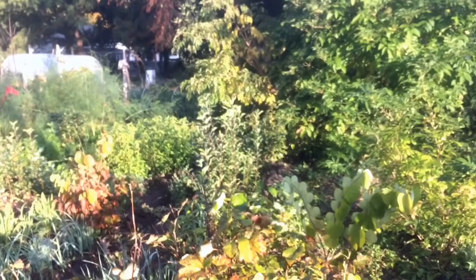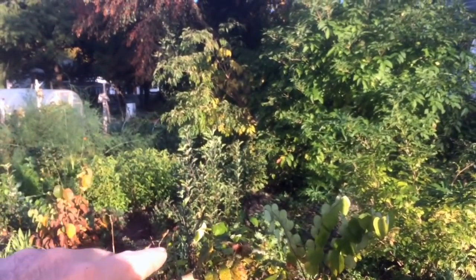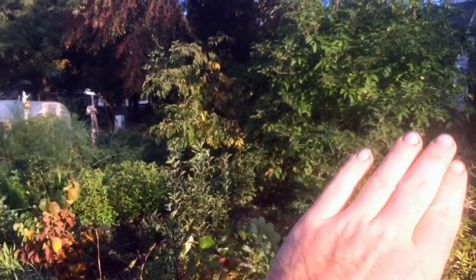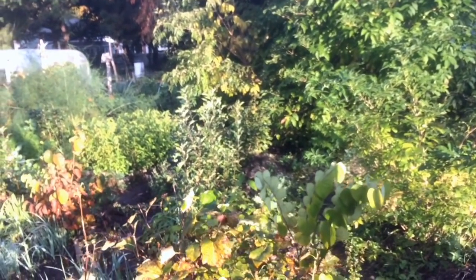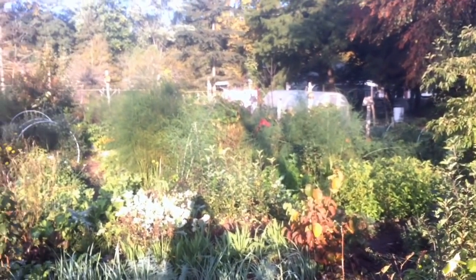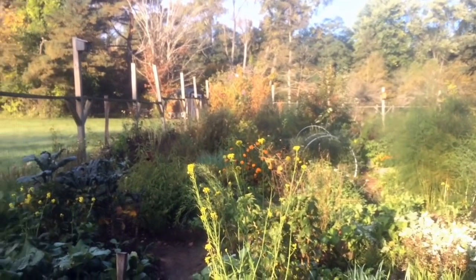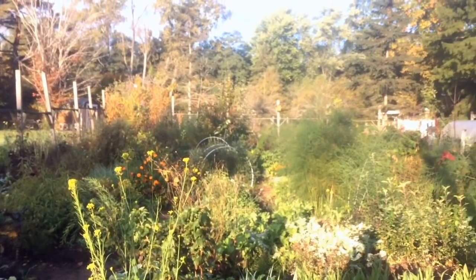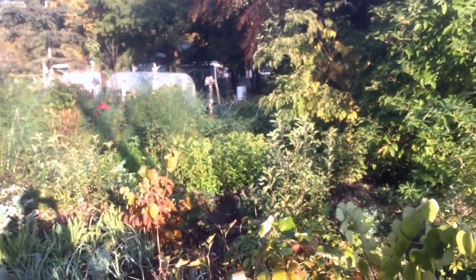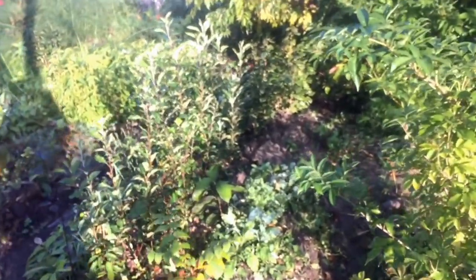If I zoom out here just a little for context, that's the bed I'd like to speak about, and I am to the south and slight east of it. There's a wall of elderberries to the north of it. We're on the eastern end of our 0.1-acre production garden, which I've done some tours in. Just to give some context — a relatively small section of overall production area from a nursery standpoint.